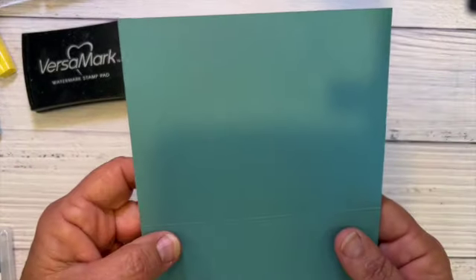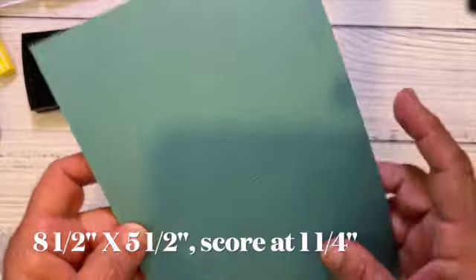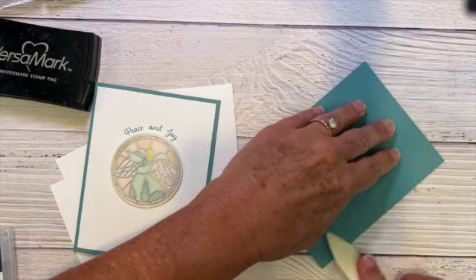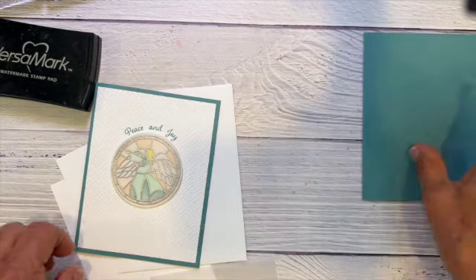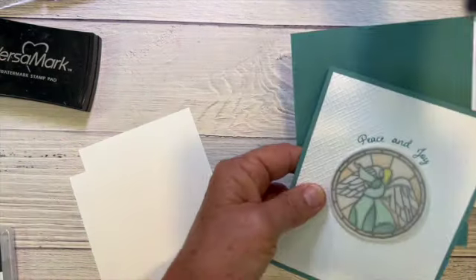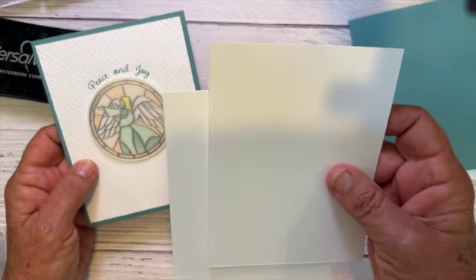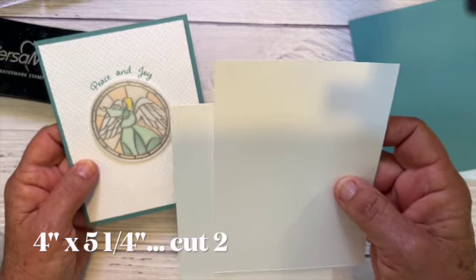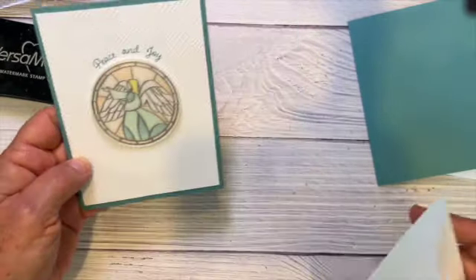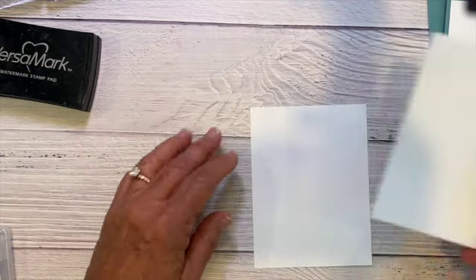To start out, I've used Lost Lagoon cardstock that measures eight and a half by five and a half, scored right down the middle at four and a quarter. I'll fold it and crease it with my bone folder. Then I have two pieces of basic white cardstock cut at four inches by five and a quarter — one is for the inside and the other is the piece I've stamped and embossed for the front white layer.